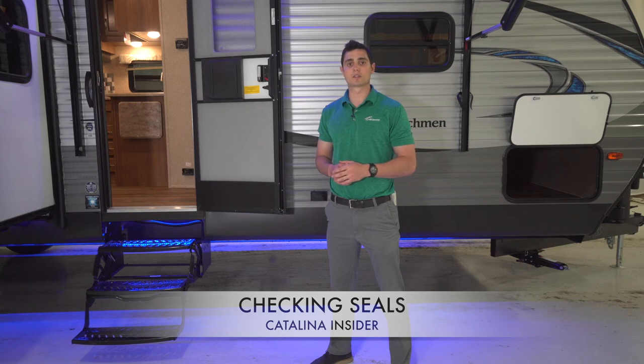As you walk the unit, look for seals that are cracked, dried out, shrunken, or penetrated. It is important to note that all seals have limited lifespans that depend on geographic location and climate conditions. Check the roof membrane for possible damage and check all the lap sealants used in termination areas and around all accessories and fasteners.